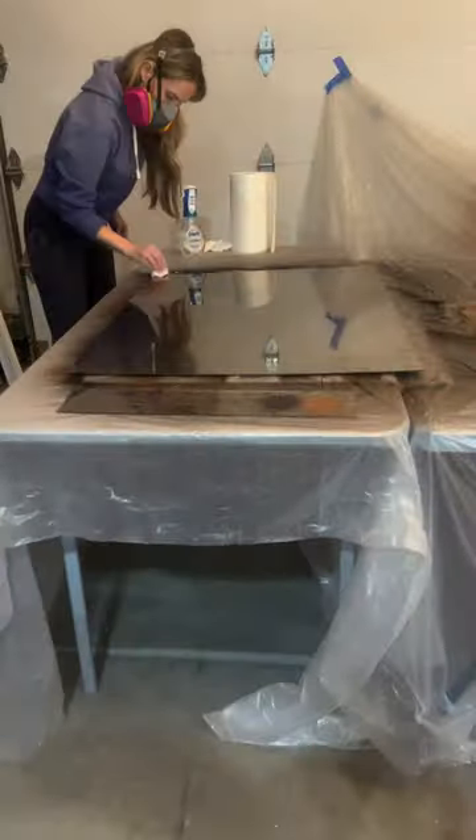Finally, I crumpled a sheet or two of Bounty and lightly dipped it in some copper paint and dabbed that onto the front. The paper towels create the perfect vintage finish.